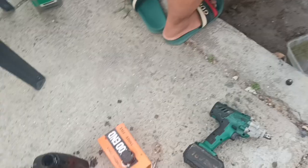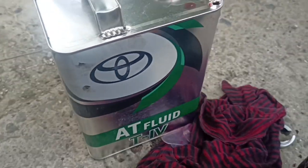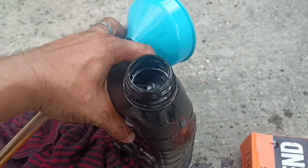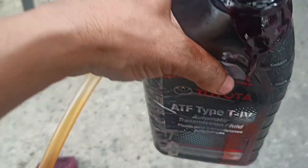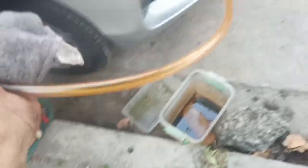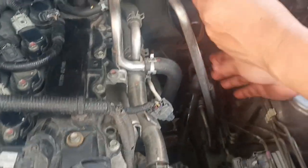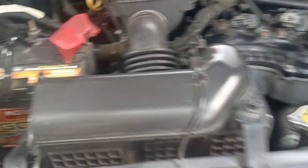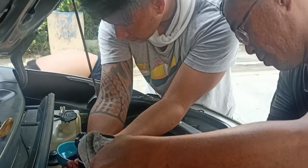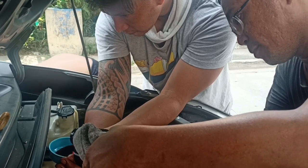If you are going to ask me what kind of ATF to use, it should be D4 or Dexron 3 — it is specified in the manual of the Toyota Avanza. I am going to use this kind of tool that has a long hose so that it can fit inside the automatic transmission dipstick tube. Now let us fill the automatic transmission.